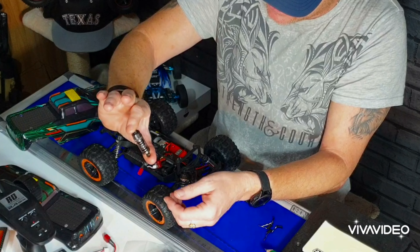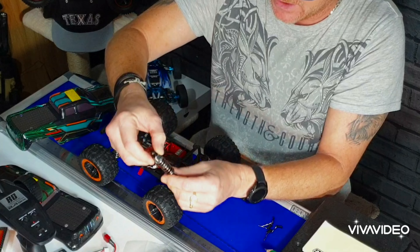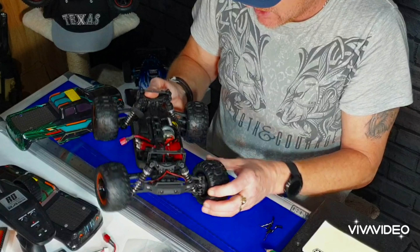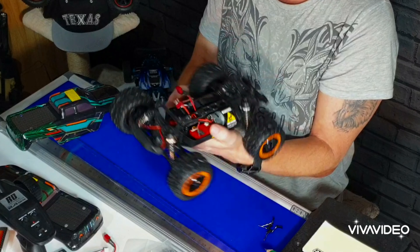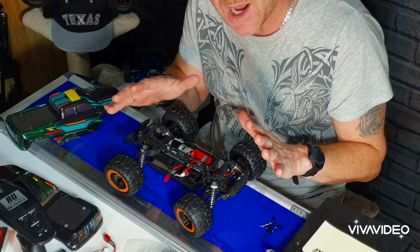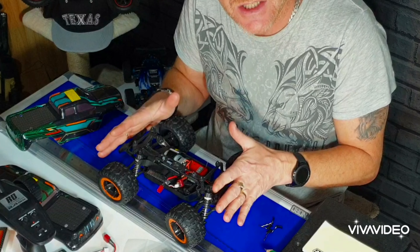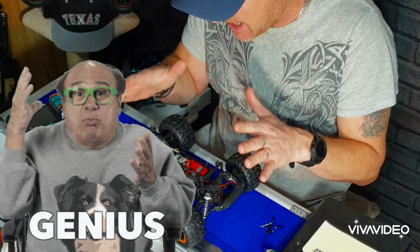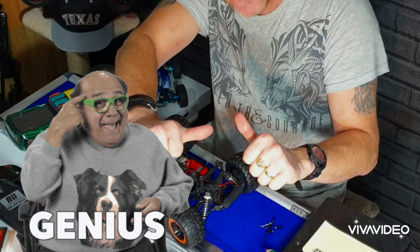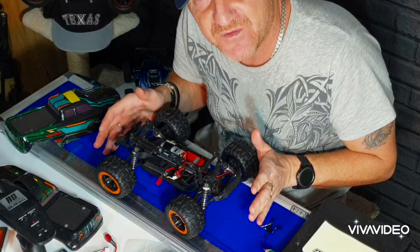Let me check these oil-filled shocks — look at that, that's nice! I'll need a pair of pliers to remove that. The servo sounds good. I tell you what, it's a nice little car. I mean, you know, Arrma and Traxxas and all that stuff, but for some reason the little cars have took YouTube by storm. All the budget cars are coming out and everyone's getting them.